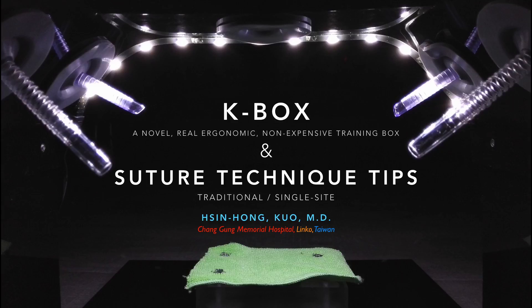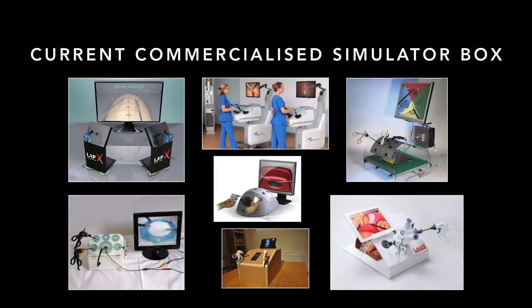This video introduces K-Box and the Sun Shooter technique. Current commercialized training boxes have several drawbacks.